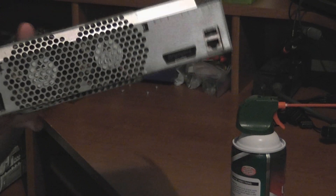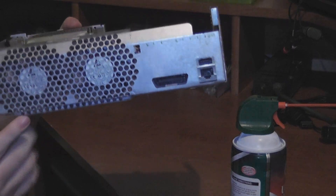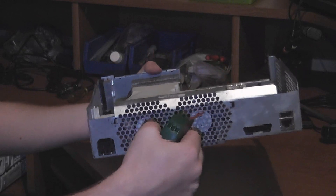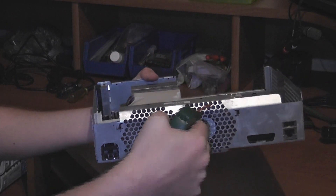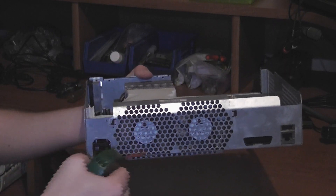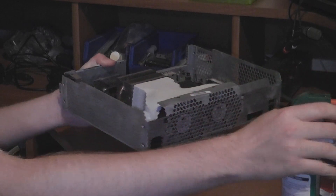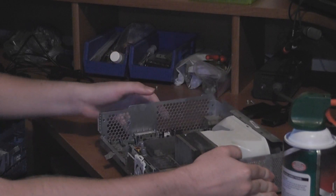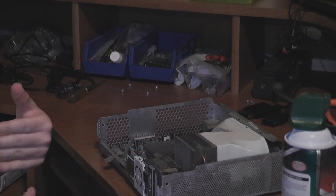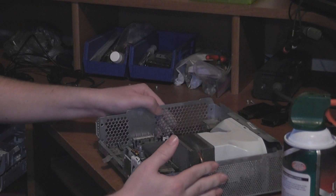Another basic problem is that dust tends to build up on the fans. So you also want to run the canned air through there and get all that dust out so the system can run nice and clean. This is good for your system — you want to make sure you get most of the dust out so it can run a lot smoother, because sometimes it can cause the system to run a little sluggish.